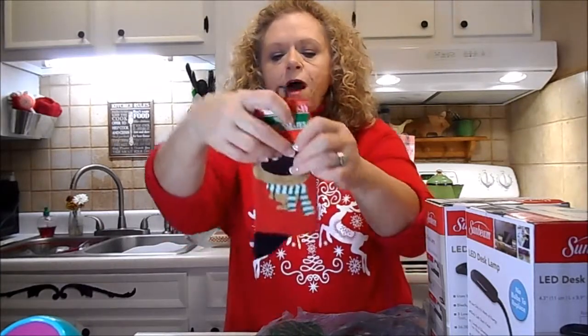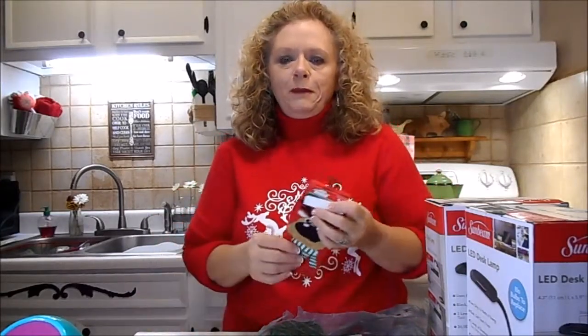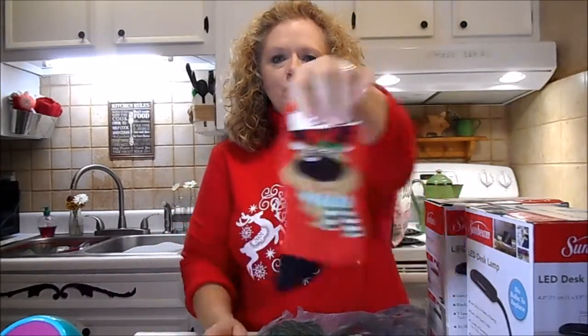And some cute little Christmas socks with a reindeer. I like to wear these to work when I've got on my office clothes - nobody knows that I have on these cool reindeer socks. Kind of makes me feel festive.